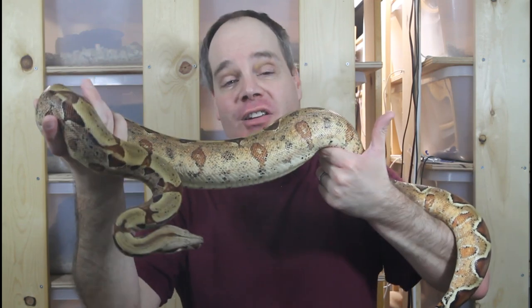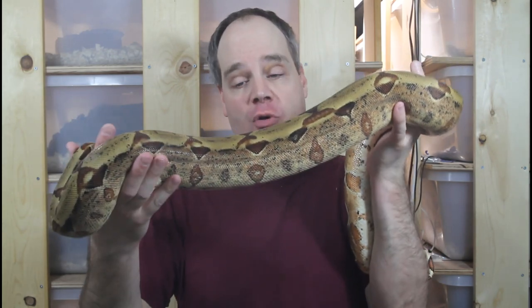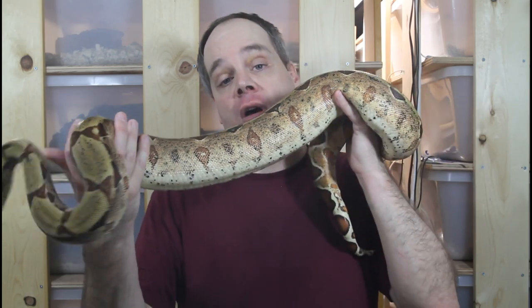So there you have it — these are the morph boas I'm working with. There are a few additional genes I'd like to get into, but I'm kind of maxed out on morph boas at this point, with most of my energy spent on my locality boas. Hopefully this gives you an idea of some of the offspring I'll be producing over the next few years. As always, if you have any questions or comments feel free to reach out. Thanks for watching and enjoy your boas.